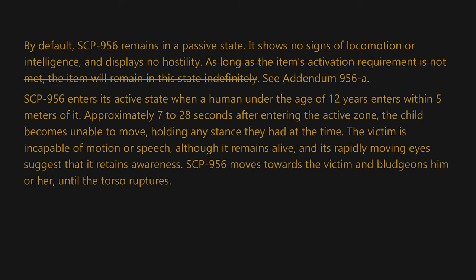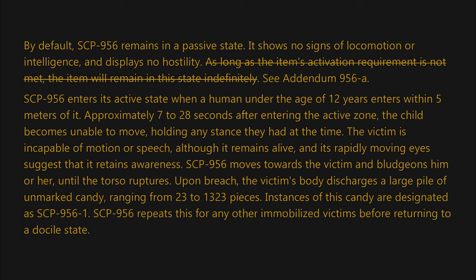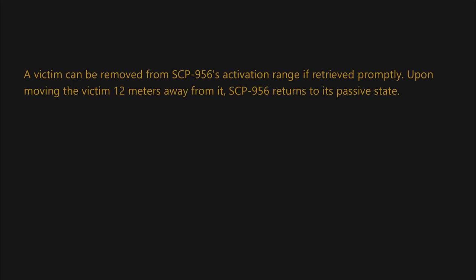SCP-956 moves towards the victim and bludgeons him or her until the torso ruptures. Upon breach, the victim's body discharges a large pile of unmarked candy ranging from 23 to 1,323 pieces. Instances of this candy are designated as SCP-956-1. SCP-956 repeats this for any other immobilized victims before returning to a docile state. A victim can be removed from SCP-956's activation range if retrieved promptly.